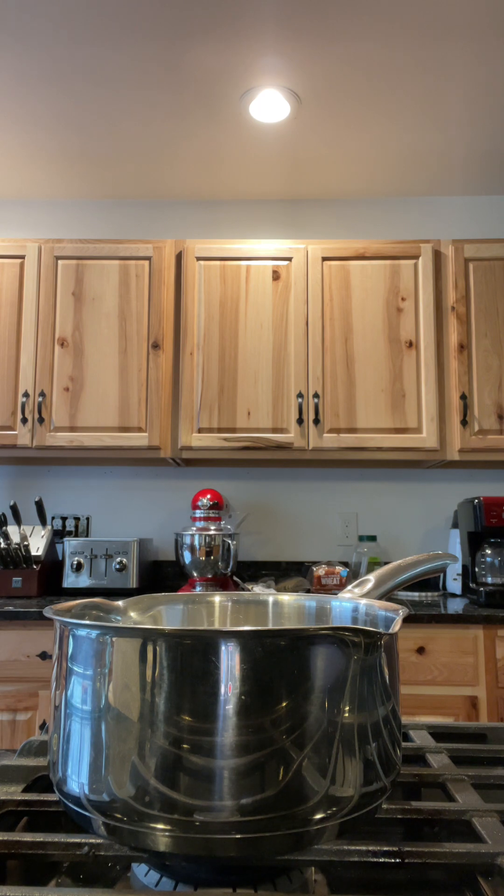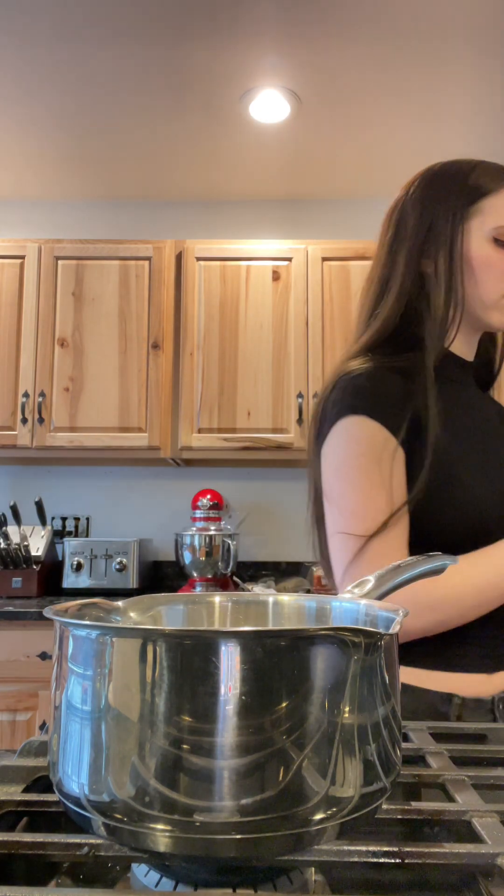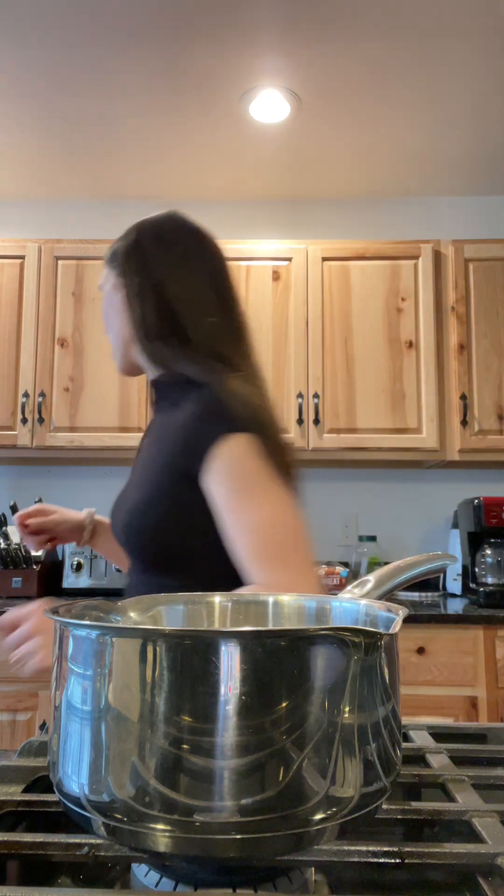You're just gonna give it a stir so the sugar is all covered by the water, or else it'll burn — you do not want that.